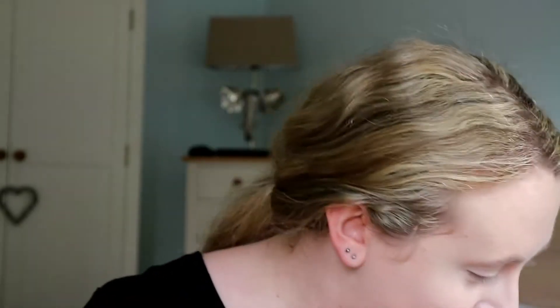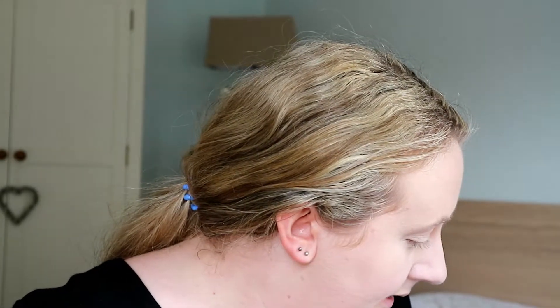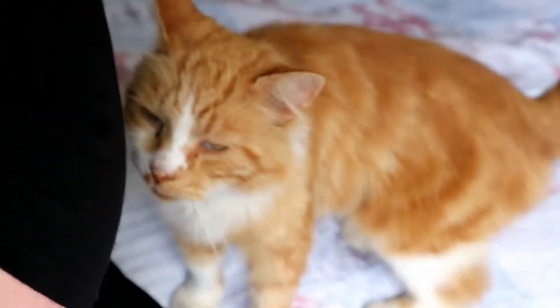That's my cat Archie. Come say hi! He's a talkative little one, so if you hear him talking, don't mind him - he just wants attention.